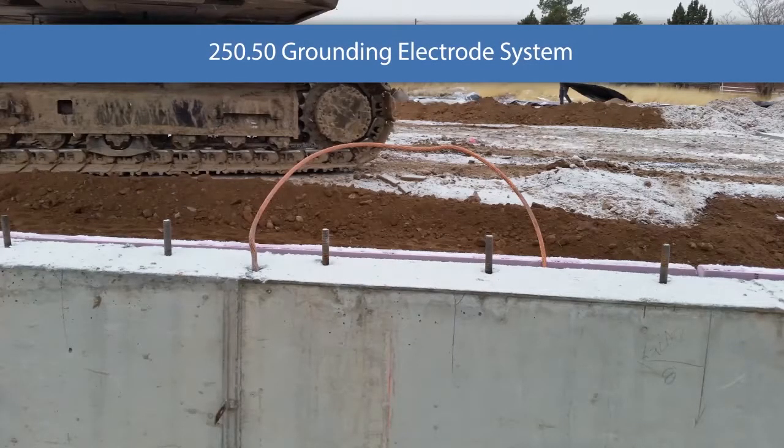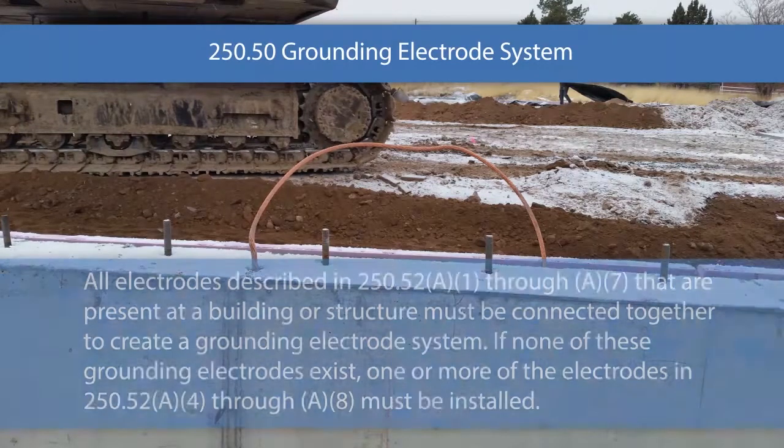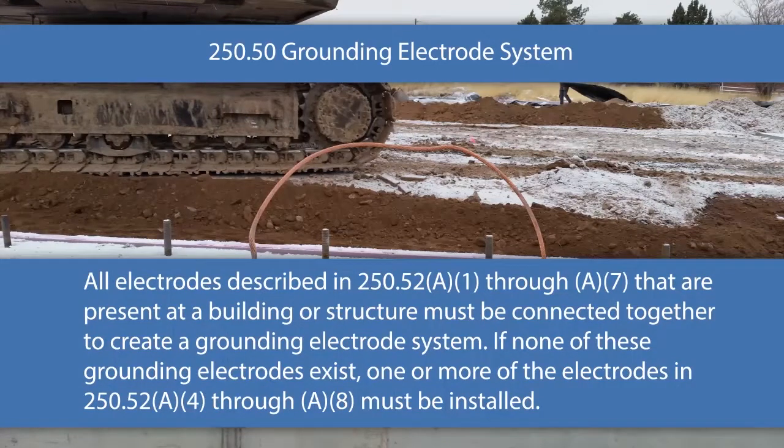Section 250.50 covers the grounding electrode system. This is one of the most misunderstood requirements in the entire code, which is surprising because it's actually a really simple rule. All electrodes described in 250.52 A1 through A7 that are present at a building or structure have to be connected together to create a grounding electrode system. If none of these electrodes exist, then one or more of the electrodes in A4 through A8 must be installed.